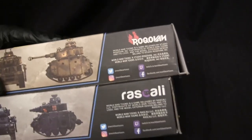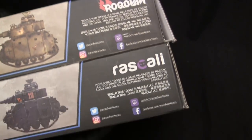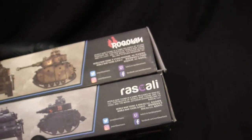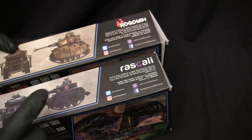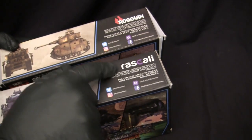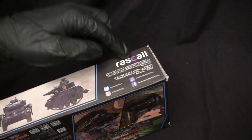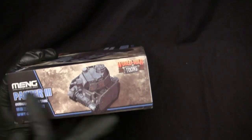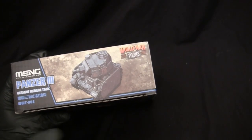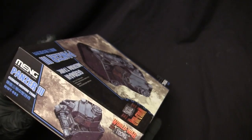I have another World War Toons kit here and you can see the difference with the two game developer logos. I have no clue if this changed or if this is just a modern release of this 2017 kit where they changed the graphic design on the box. I just want to bring that up because it caught my eye. On the side panels, we have the same type of configuration seen on the other World War Toons kits.